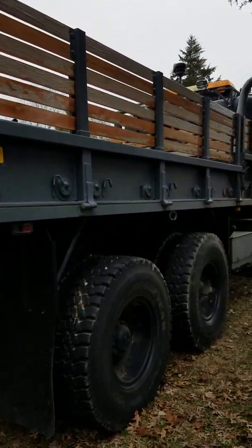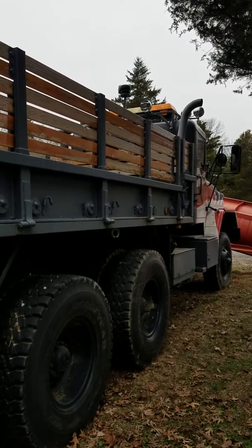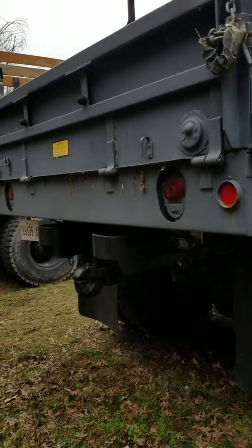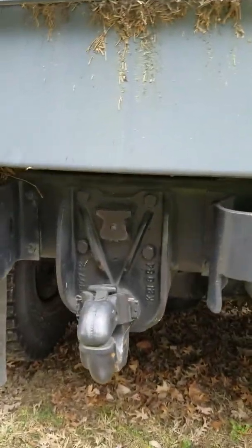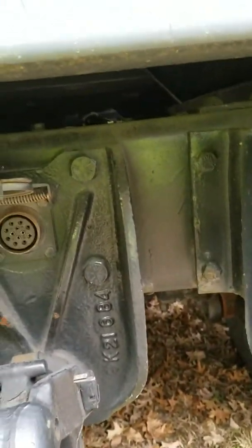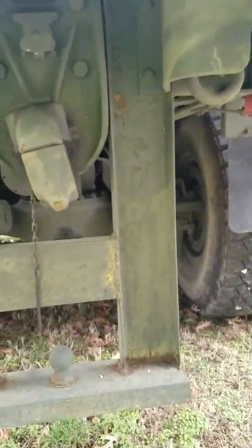I've had this out maybe once or twice in the snow, just farting around for an hour or two. But yeah, you've got the pintle hitch on the back and a plug-in for your trailer if you want. You've got the military plug-in — you can buy an adapter for that. I'll show you what I did on the other truck over here that you might want to consider later on, because I built a ball hitch for it with a little drop down.